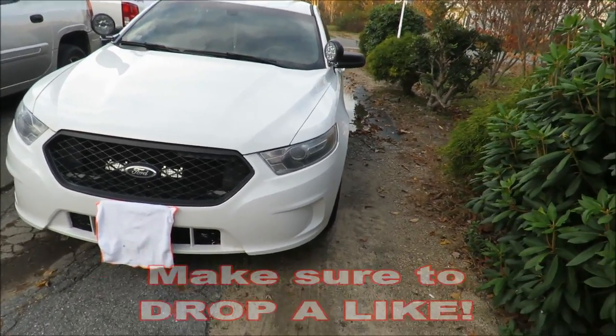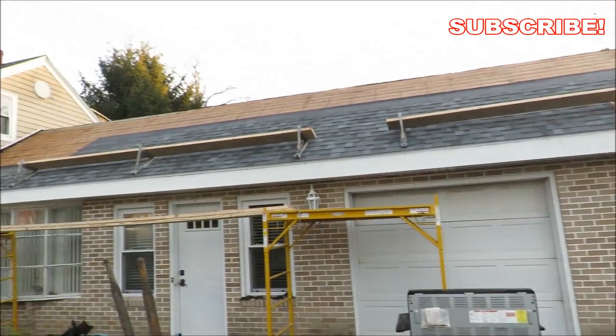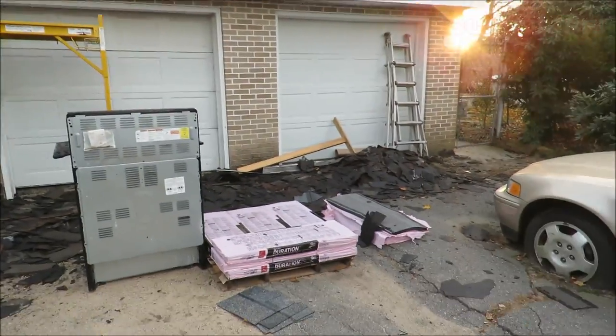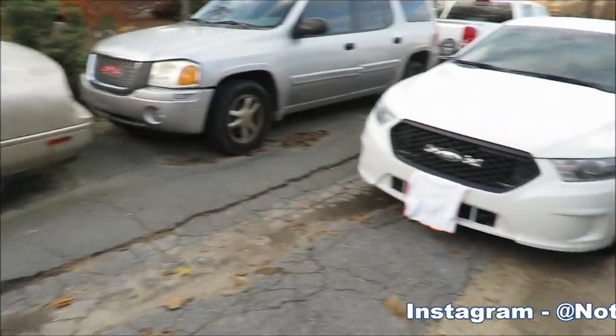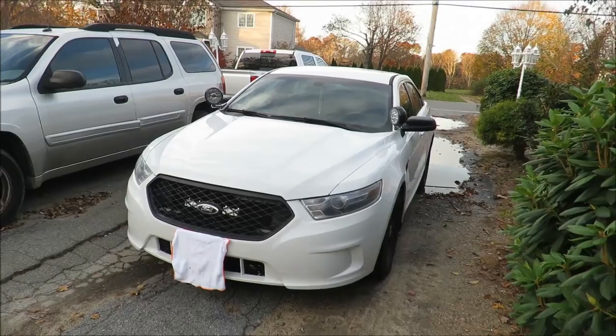It's quite early and chilly this morning — filming this extra early today because, as you guys can see, they're doing some major work on my house. So before they start tearing this apart and I can't really talk, I'm gonna do this early today.